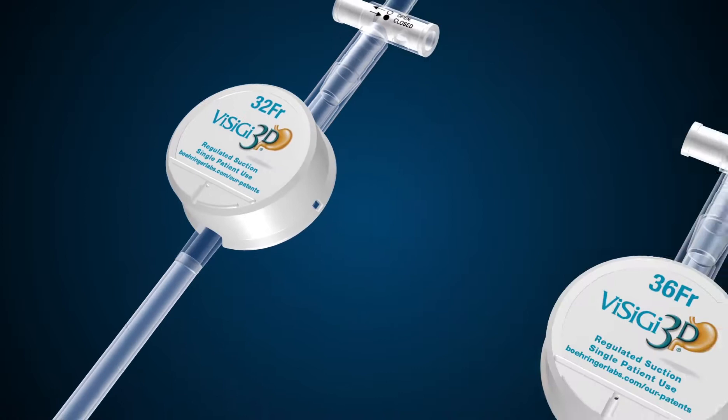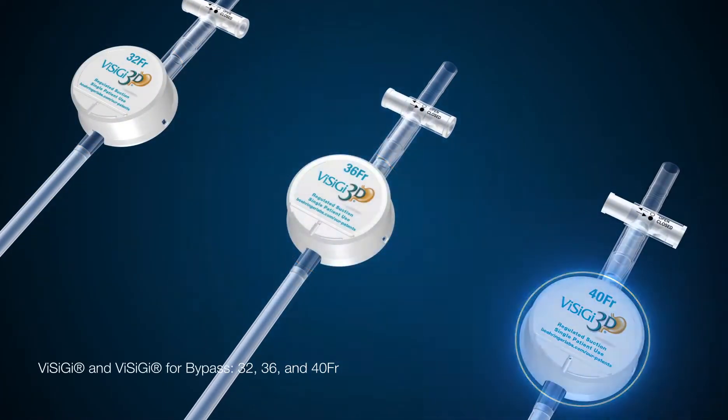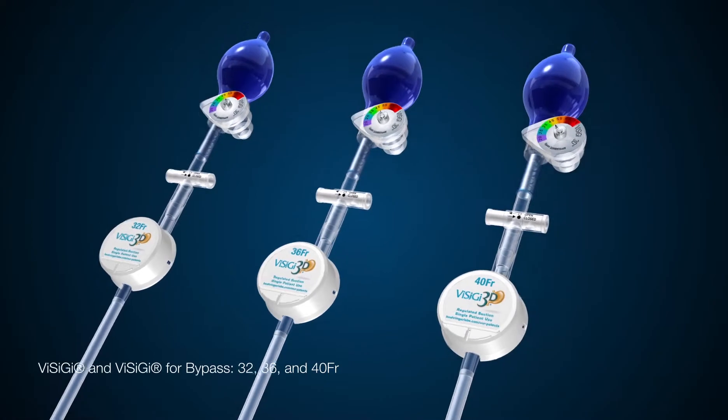Visigy and Visigy for bypass come in three sizes: 32, 36, and 40 French. Confirm with your surgeon that you have their preferred size and model. It can also be purchased with the blue bulb used for air leak tests.